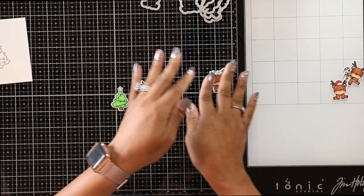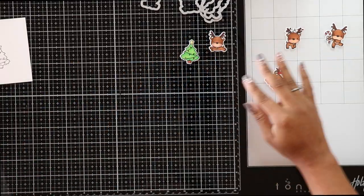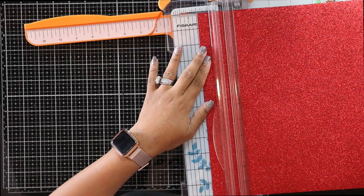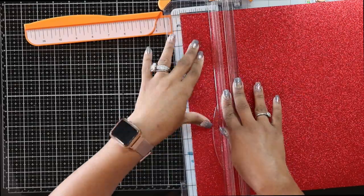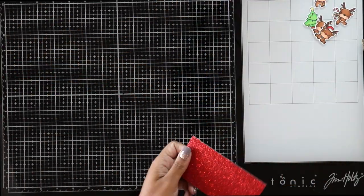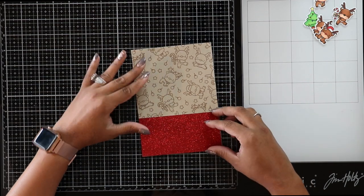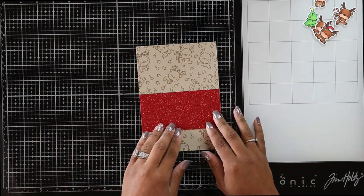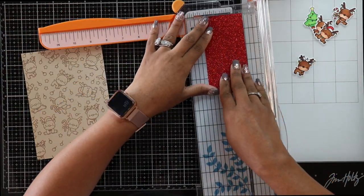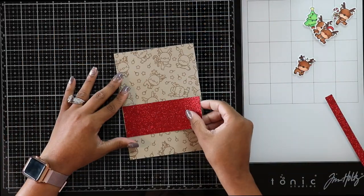Aren't these little guys just so cute? I know this stamp set is pretty old but I don't think it would ever get old to me. I pulled out a 12-by-12 American Crafts red glitter cardstock and cut a small piece — about two and a half inches by five inches to reach the width of my background. Because it felt a little too tall, I cut a half inch off, so the final size was two inches by five inches.